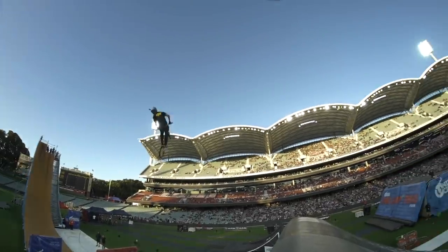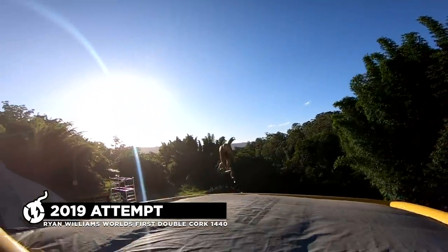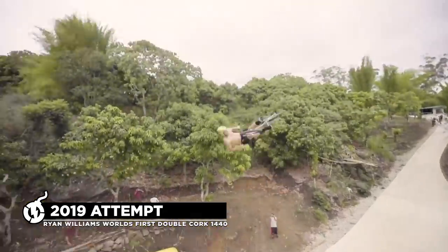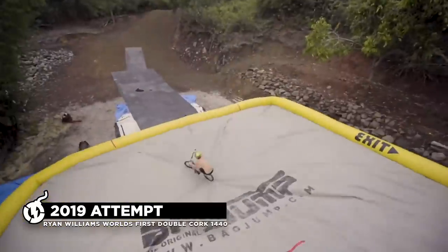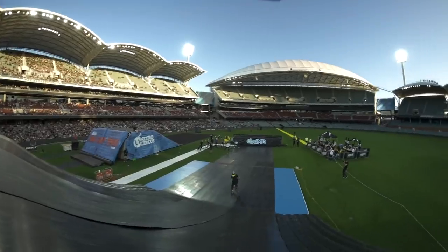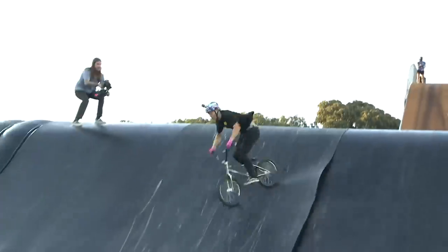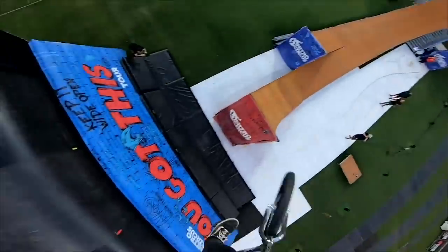When I did it at Nitro Circus it actually felt wrong in the air. At my house on the airbag I could spot it at a certain point and feel the gyros through the trick. At Nitro Circus it felt like I didn't give it enough, but the Nitro jump is slightly bigger so there was that little extra time and it sat in perfectly. I was totally blind after halfway through the trick and then just landed it.